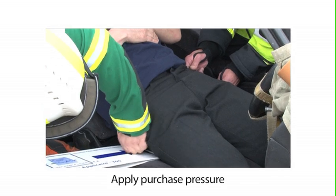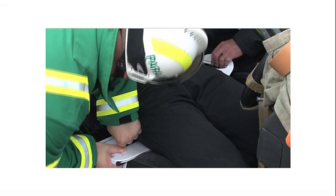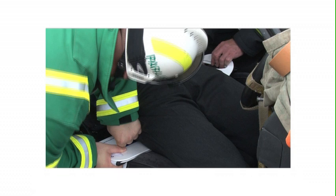Now apply firm purchase pressure. When ready, push the Lewis pelvic applicator firmly and smoothly under the patient in line with the greater trochanter.